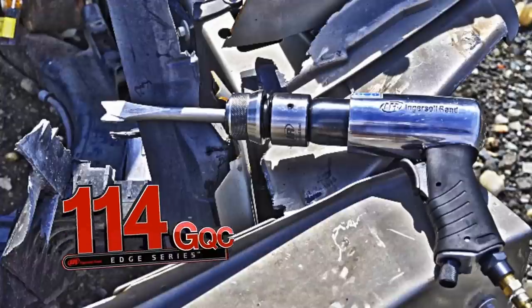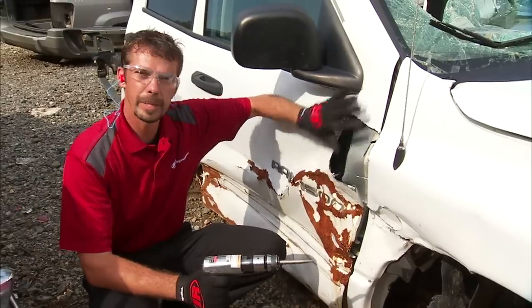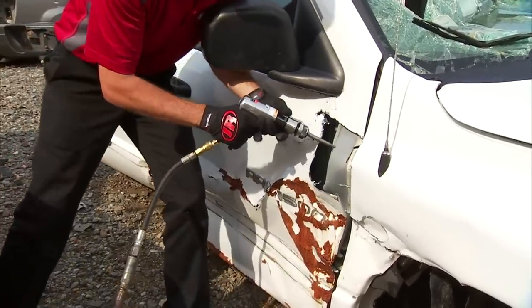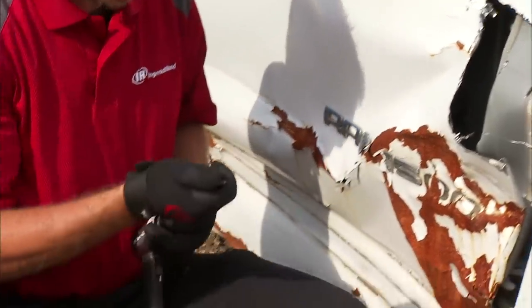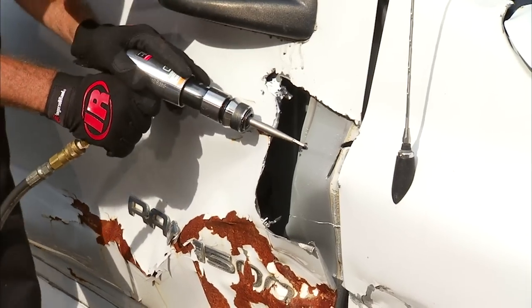I want to introduce you to the 114 GQC air chisel. I've already gone in here and used it a little bit and cut some of this sheet metal away. Let me show you how easy this is to get into tight spaces. It has a quick release coupler so I can change out the bits. Watch how this cuts right across there.